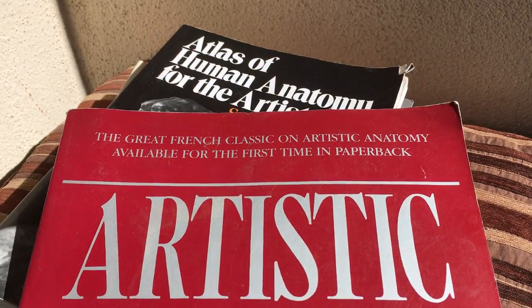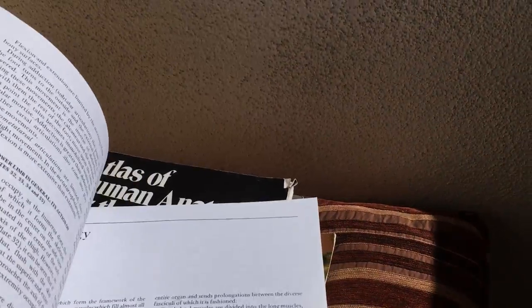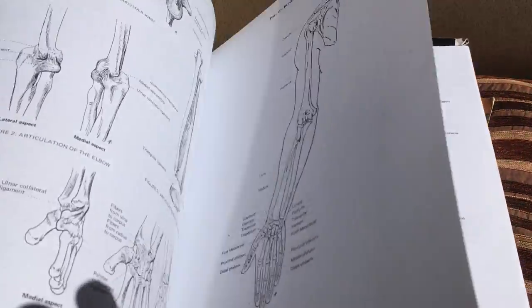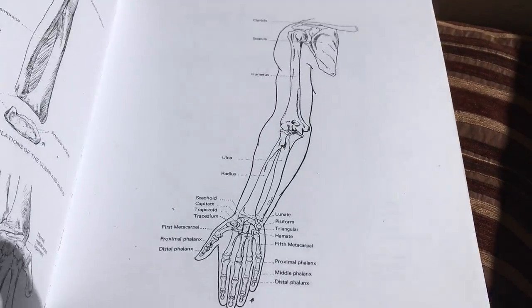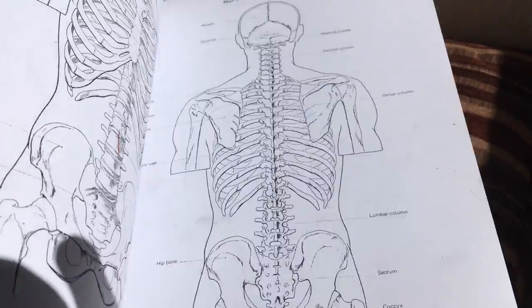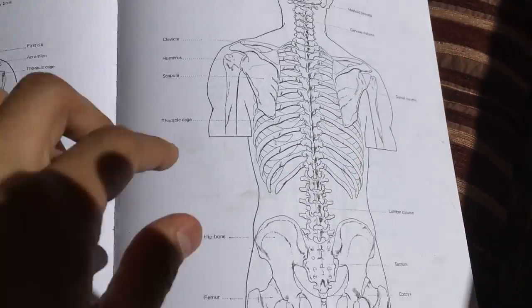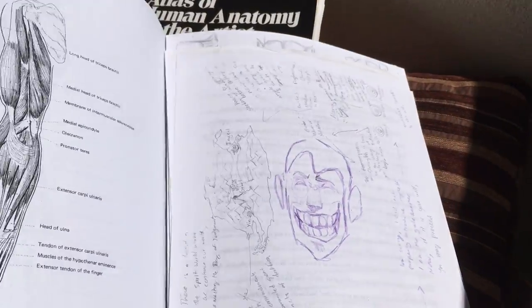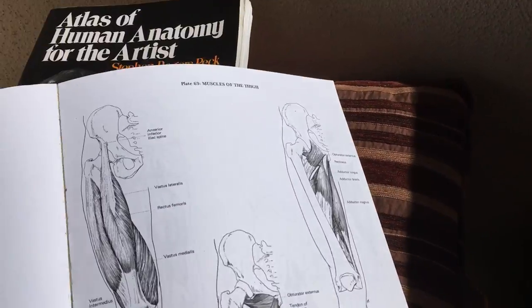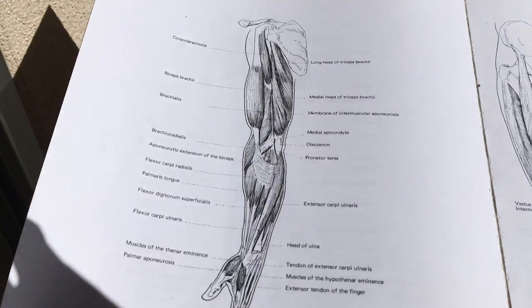So first up: Artistic Anatomy, apparently the great French classic on artistic anatomy. This is a good book just for reference. It goes through every bone, and it's nice where it shows the bone and then the outline of the muscles on there. It goes through all the different views, and it also breaks down the muscles individually.